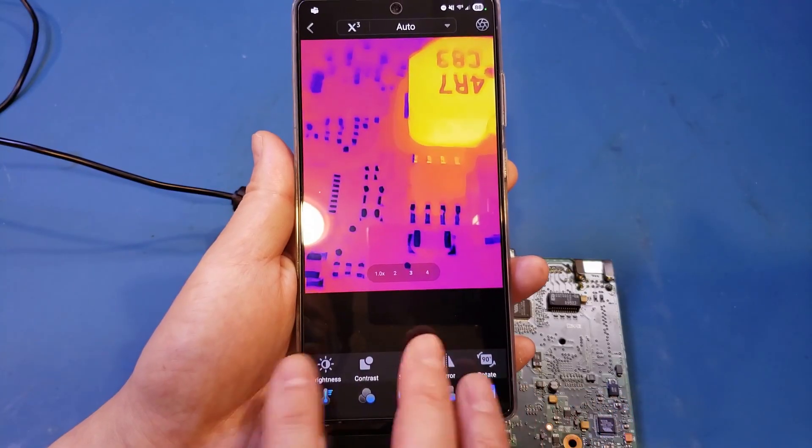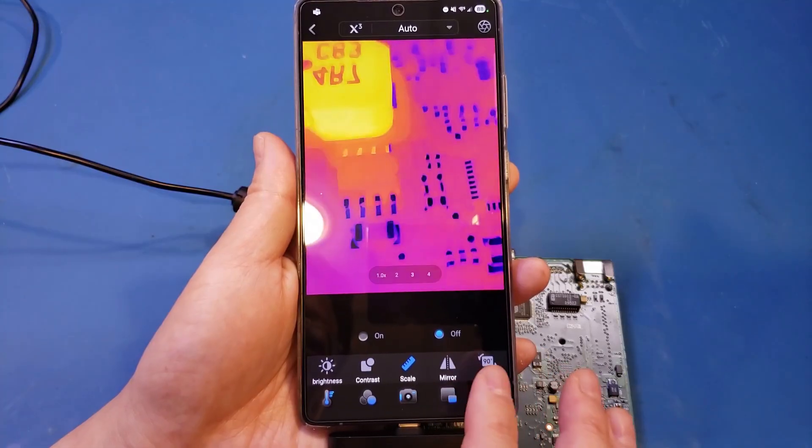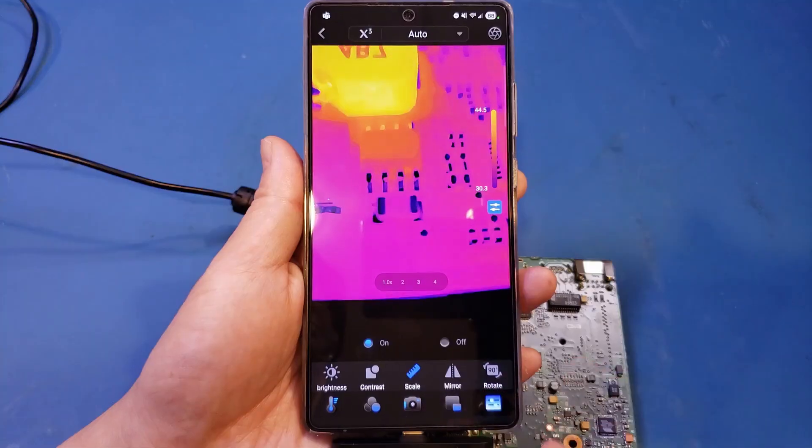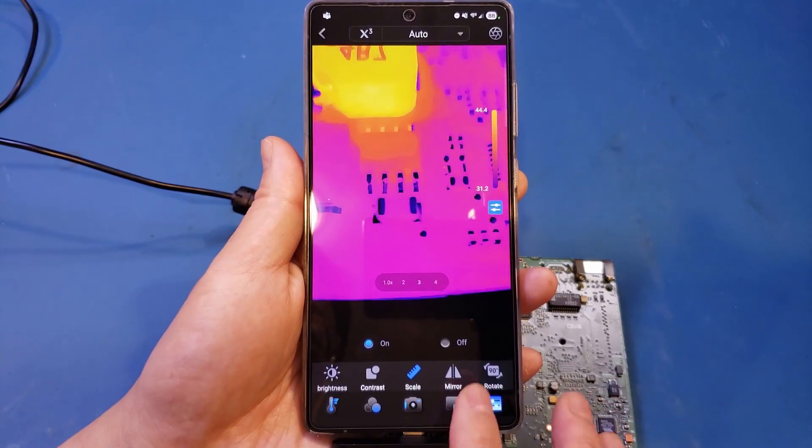You can also adjust brightness, contrast, scale, and so forth. Let's turn the scale on — you can see the temperature scale on the side, which can be useful. So that covers all the features in the software.